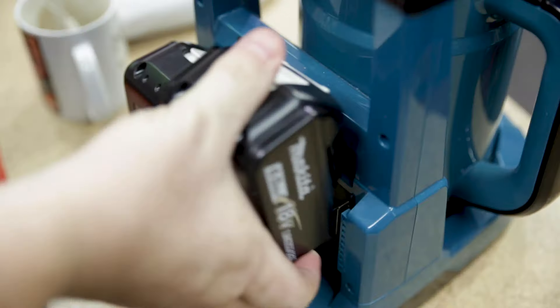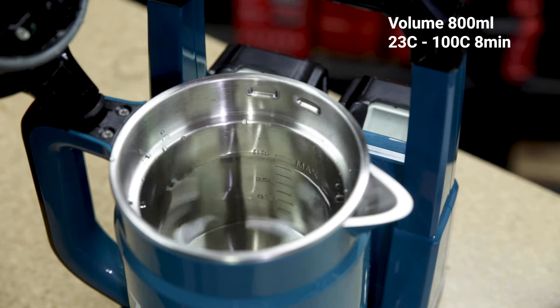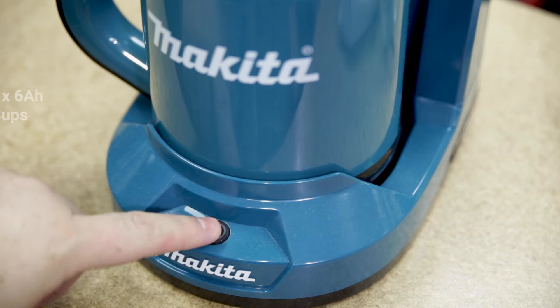Powered by two 18 volt Makita batteries, this kettle can bring 800 ml of room temperature water to boiling in just eight minutes. In fact, if you're using two 6 amp hour 18 volt batteries, you'll be able to boil up to 1.7 litres of water.